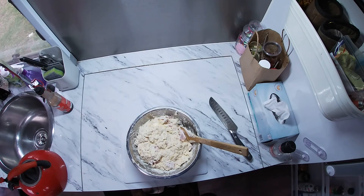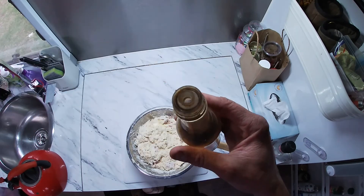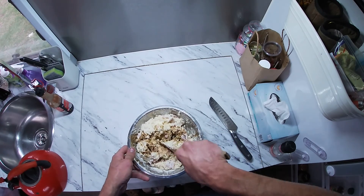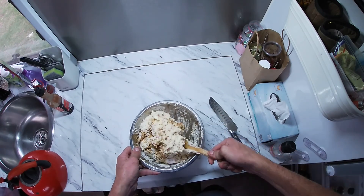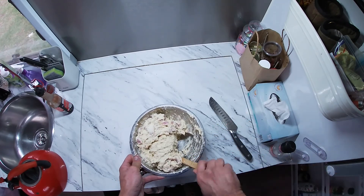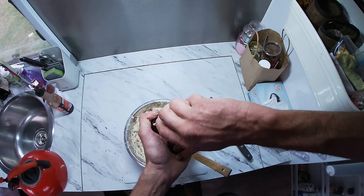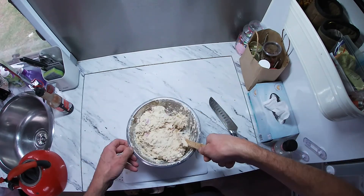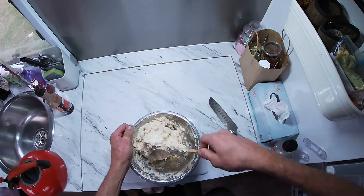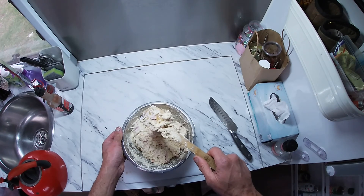Jeez, that was quick — quickest clean up you guys have ever seen in your life. Get Worcestershire, about that much. Continue to stir. Add more pink Himalayan salt for good luck — probably three aggaduggas. Continue to stir. A couple of pats for good luck.